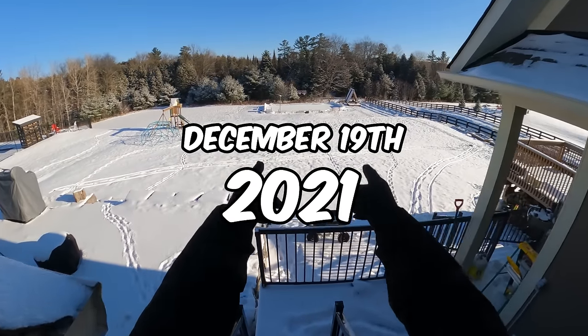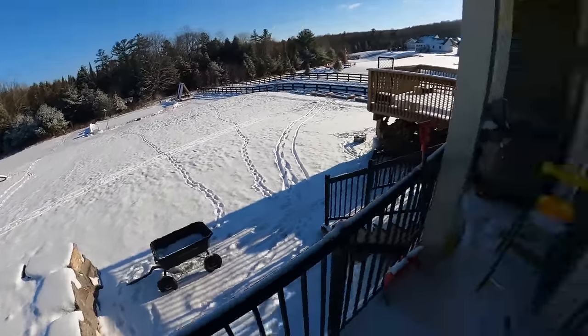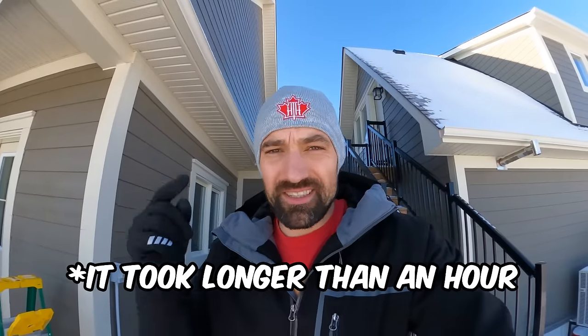Today we're finishing the hockey rink. Gotta put up more light posts, put up the rest of the boards, and we're good. It should only take about an hour, and I'll flick the lights on tonight and show you what it looks like. It's gonna be beautiful.